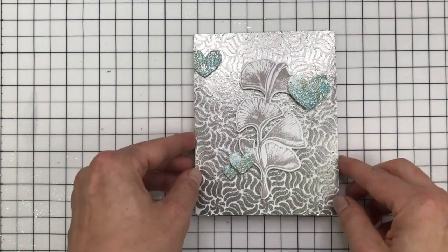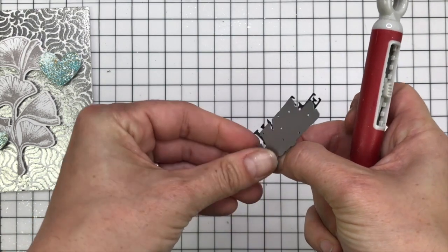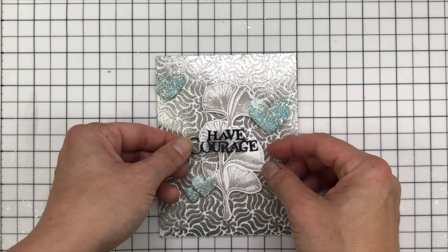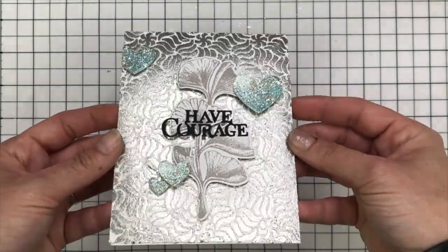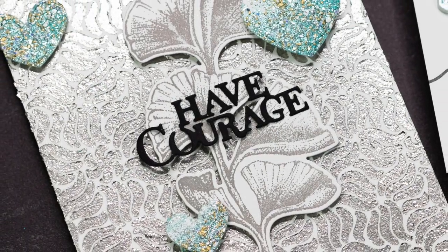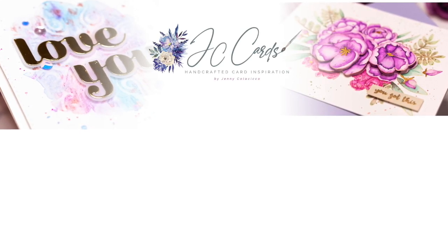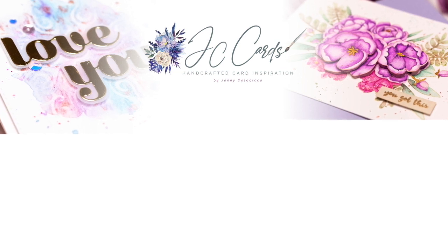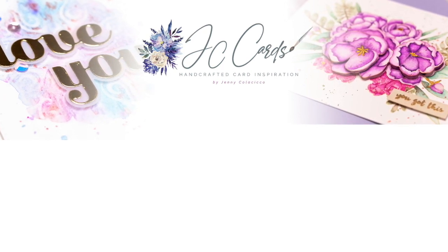For my sentiment I'm using the Have Courage die by Catherine Pooler, die cut from black cardstock. It's a super intricate die, and rather than stacking it four or five times to thicken it, I decided to directly adhere it onto the centre of the ginkgo using spray adhesive. I haven't added any sequins — I left it like that because it's super shiny as it is. There's a quick look at both cards and a close-up of that final card. I hope you've enjoyed! Be sure to check the description box below for the next stop on Ardith's 3,000 subscriber hop, leave comments to be in with a chance to win prizes, and check out all the details on Ardith's blog. Thanks very much for watching — have an awesome day, bye!